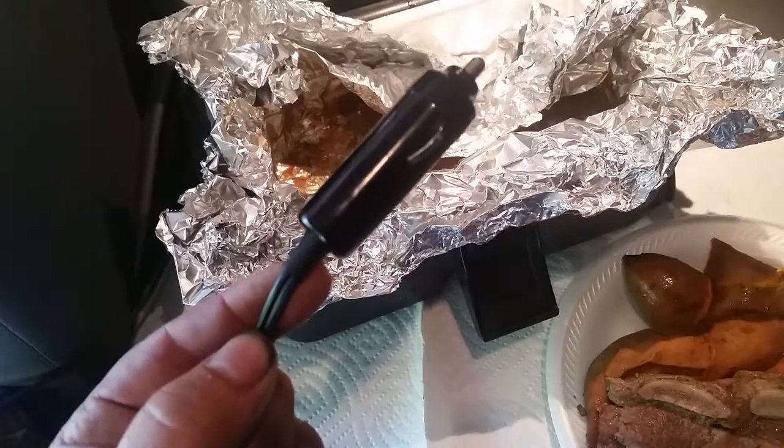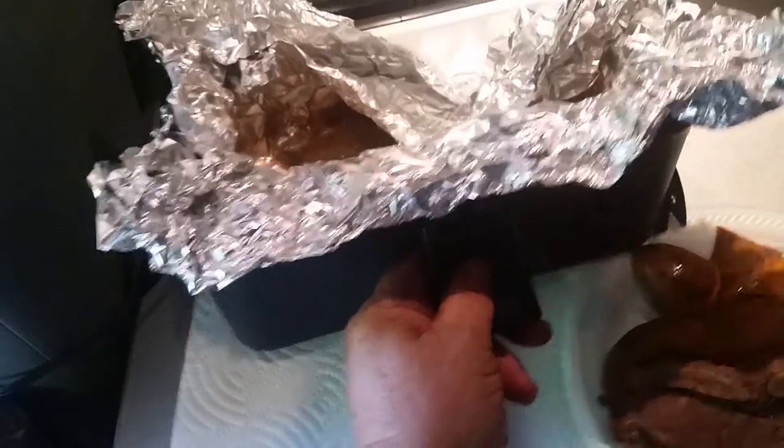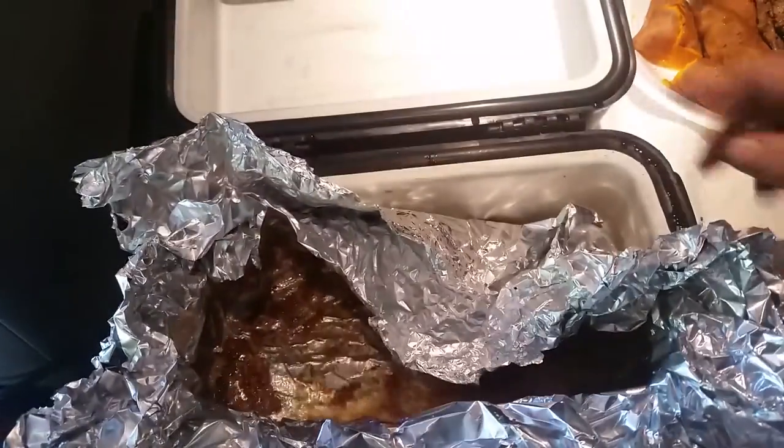For those who don't know, these plug right into your cigarette lighter of your car or truck. I cooked this while I was driving — because an hour and a half will kill your battery.